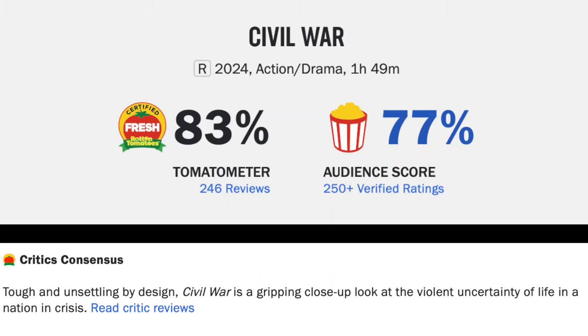Critics say 83% with 243 of them, audience score 77 over 250. Critic consensus: 'Tough and unsettling by design, Civil War is a gripping close-up at the violent uncertainty of life in a nation in crisis.' Sure, I can agree with that. But like I said, Alex Garland and endings don't do it for me. 70, 83, 77. Chase Lee Hockey here with the Blue Futon — like, comment, subscribe.